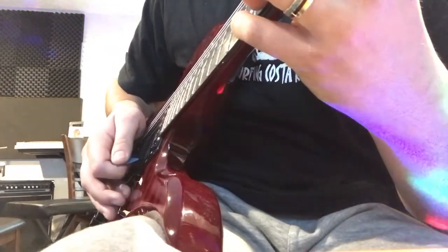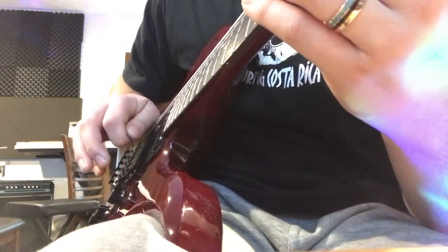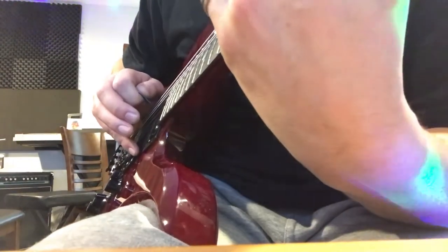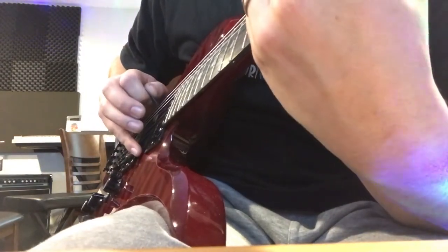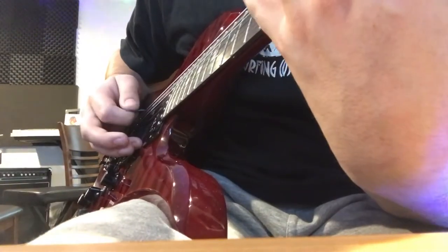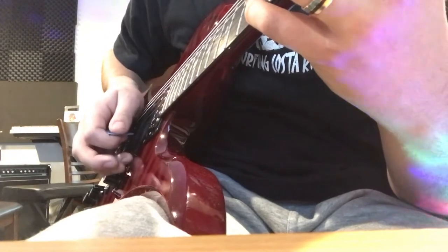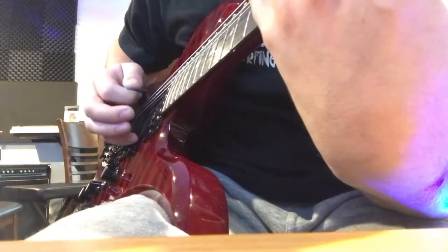Now you do a down pick, pull off, and then you're going to immediately switch your pick angle to a downward pick slant. Now once you get to the very end of that, you're going to flick your pick angle again to downward and do the hammer on. So: down, pull off, up, up, up, down, change.